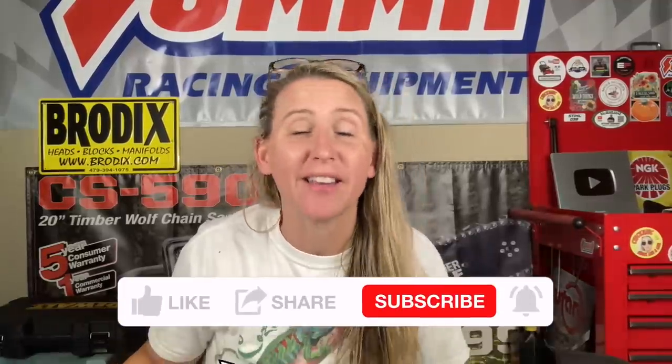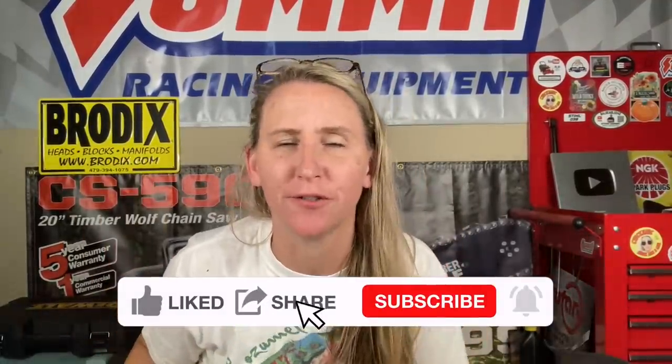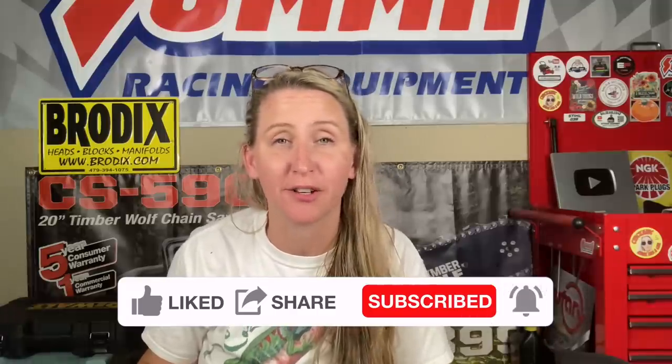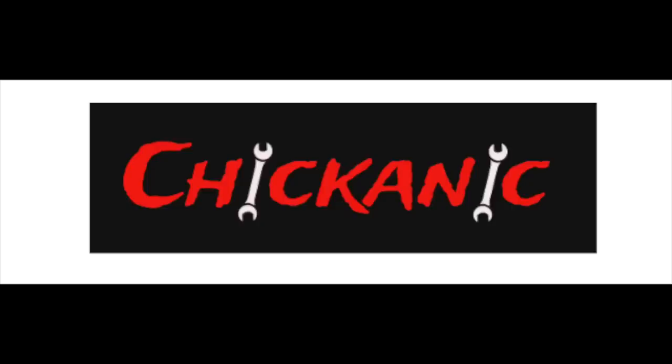Thanks again for tuning in to Chicanic. Hopefully this video saves you time, money, and frustration in the future. If you haven't found me on Facebook, find me at Facebook.com/Chicanic, on Instagram at TheRealChicanic, or at Chicanic.com where you can get your own T-shirts, hoodies, and long-sleeve shirts. Thanks guys, have a great day — we'll see you next time.